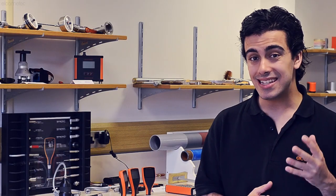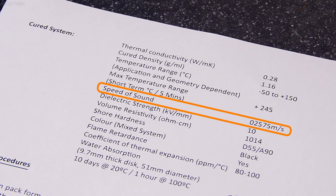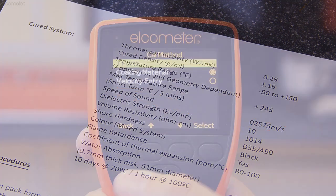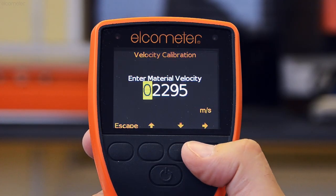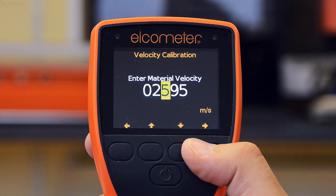But how do you go about creating a known thickness of the coating, and how do you find out what its speed of sound actually is? If the coating manufacturer has included the speed of sound on the product datasheet, then simply select the velocity entry calibration method from the calibration menu and insert the speed of sound.